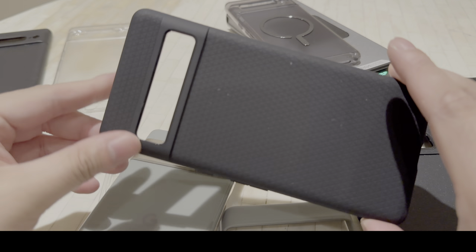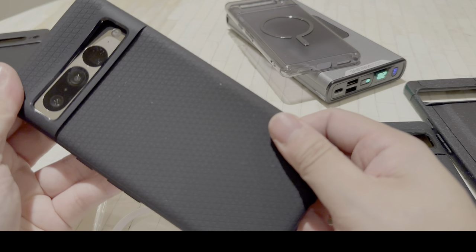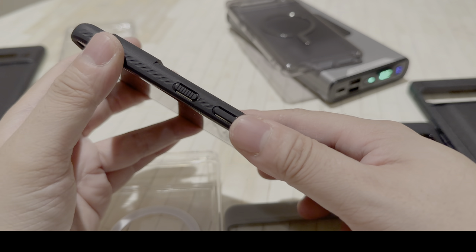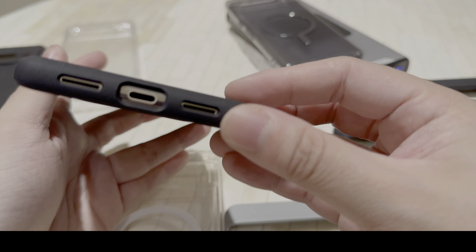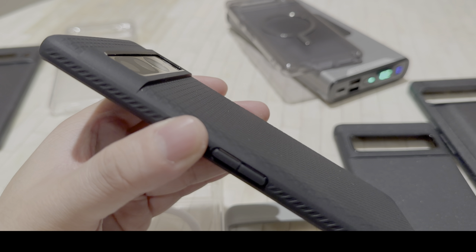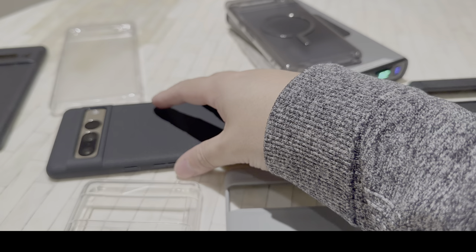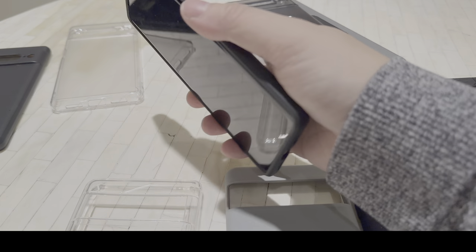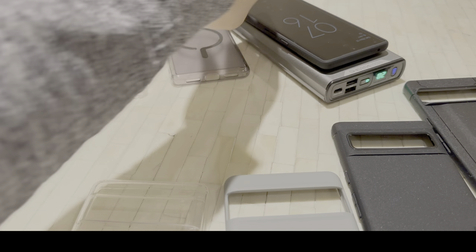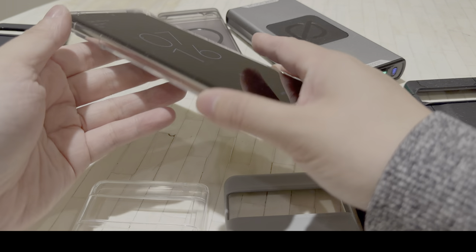Next one up, I have the Spigen Liquid Air. There's also one in a blue color that I feel would look really good on the white Pixel 7 Pro. This is what it looks like on the hazel colored Pixel 7 Pro. Buttons are precise and feel great. The case feels great. It's got these little grooves and the cutouts are absolutely spot on. It's also got raised edges for the camera housing and a raised lip on the bottom and top to protect the screen if you lay your phone face down. I really like the pattern — the black and the gold really pop. Wireless charging is not a problem. The price on the Spigen Liquid Air is $16.99.